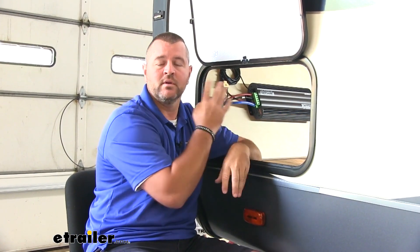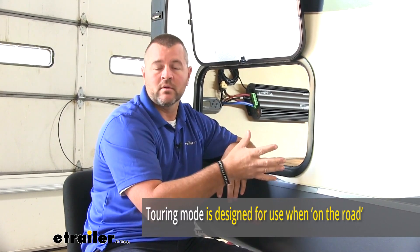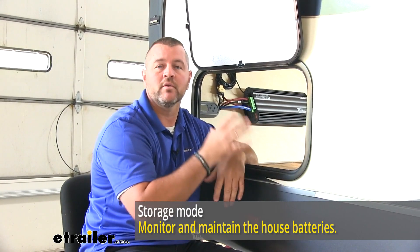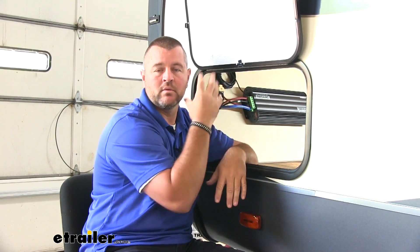Another really nice feature about this system is in the settings you're going to have a touring mode and a storage mode. The touring mode is while you're using your camper, RV, trailer, whatever it may be — that's going to allow you to maintain the charging on your batteries, whether that's through the 110 hookup, through your solar panel, or by your truck. There's also a storage mode. When you're done using your camper or RV for the year and you put it in storage, the system is going to maintain a charge on your batteries, so you're not going to have to mess with it. When you come back to use your camper, it's going to be ready to go.